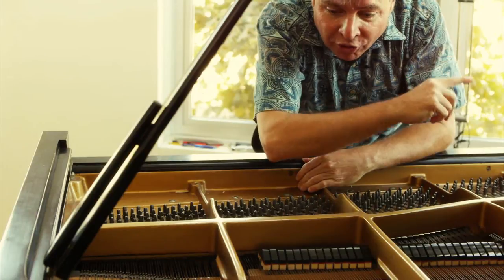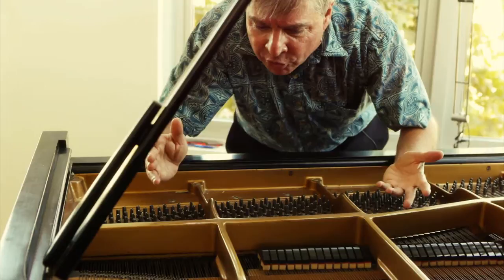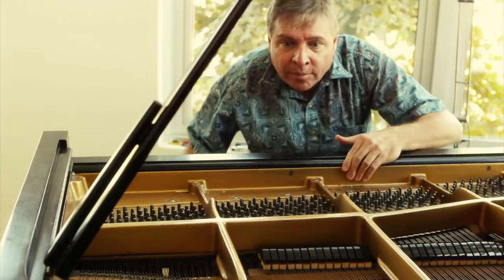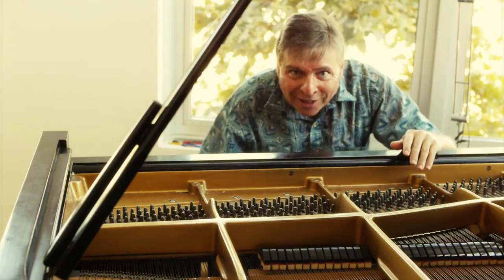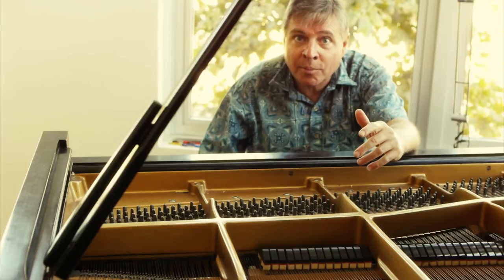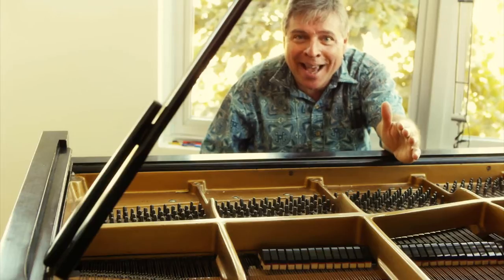Another thing you may have noticed is that there are no dampers on the highest notes of the piano. You may wonder — is that a mistake? The fact is, the notes up here end so quickly anyway that you don't need dampers; the notes are gone anyway. However, when you get to the highest notes, the first note that has no damper on a piano like this — which has such big sustain — lasts a very long time, and there's no way you can end that note any sooner.